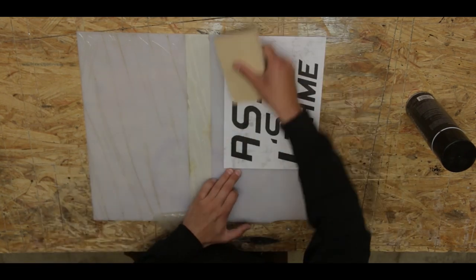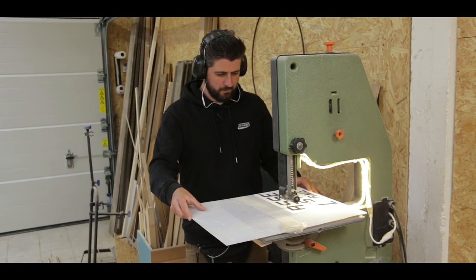Using some simple spray adhesive I attached all the letters to the plexiglass before cutting them out with the bandsaw.